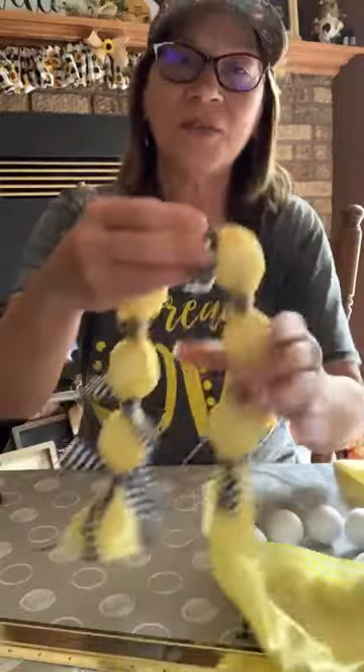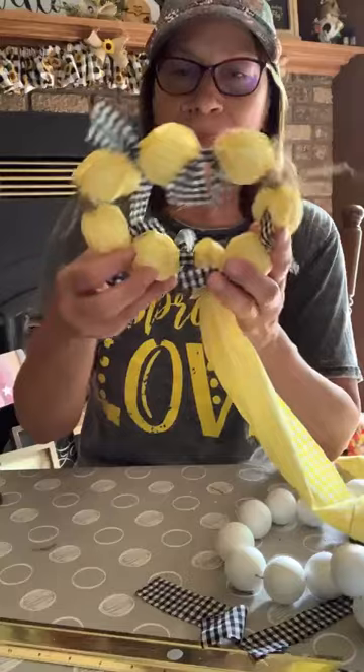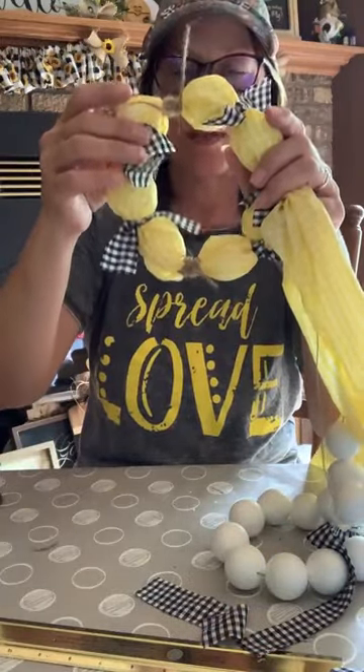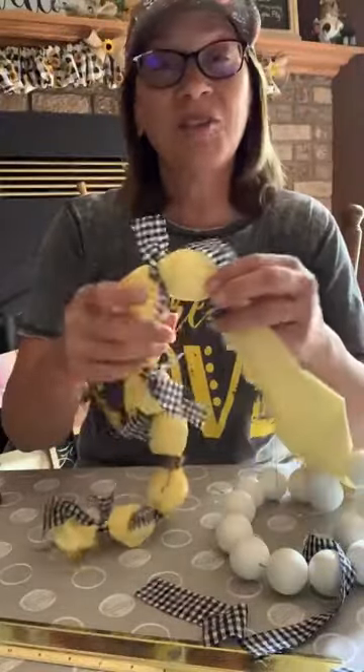Let's do the random act of kindness drawing — I'm going to do two today. Now, the other ideas: if you do bigger balls and make a wreath, that would be so cute. And like a boho type wall hanging — if you had a big stick, you could do several of these hanging down. Would that not be cute? Any color, any fabric, anything that matches your decor.